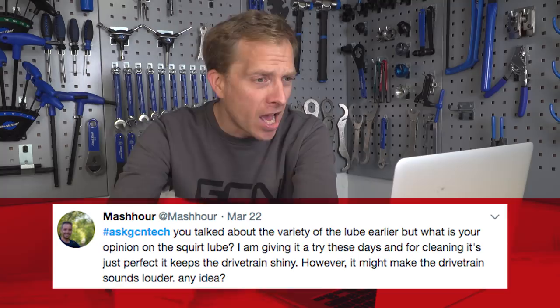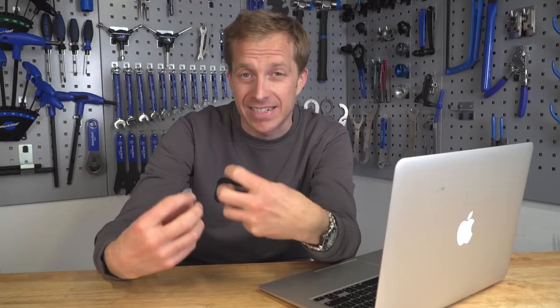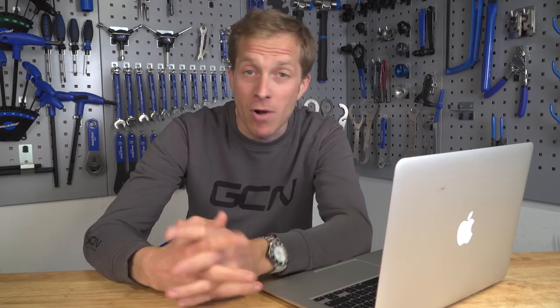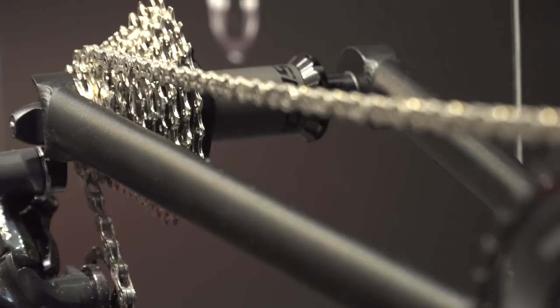Mash Hour has got a question — they heard me talking about lube, but what is my opinion on Squirt Lube? They're giving it a try, and it keeps the drivetrain nice and shiny but makes it louder. So Squirt Lube is a wax-based lubricant for your chain. I've not used it myself, but some of the people I ride with have and they think it's really good — it keeps the drivetrain nice and clean and the gears work well. I also found out last year at Eurobike from CeramicSpeed that a loud drivetrain doesn't necessarily mean a bad one. What you do need to make sure, though, is that your gears are aligned perfectly and that that is not what is causing the noisy drivetrain. It's likely to be the rollers and pins doing their job better, rather than being jammed up and gunked up with messy, sticky lubricant inside. But a noisy drivetrain is not always an efficient one — make sure you are using a good quality lube too.